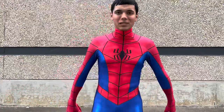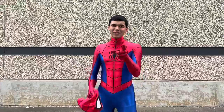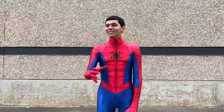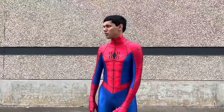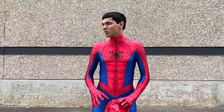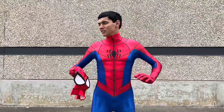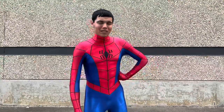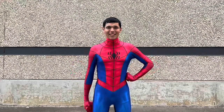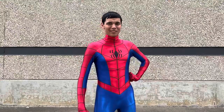Spectacular Spider-Man is also just one of my favorite cartoons, and if you haven't seen that cartoon, what the heck is wrong with you? That is like one of the best Spider-Man cartoons ever, and I highly recommend watching it if you haven't already. It's also on Disney Plus. This costume just felt amazing, feels good, and I can't thank the creators enough for making it. Now I'm definitely gonna go back and re-watch Spectacular Spider-Man when I get home.